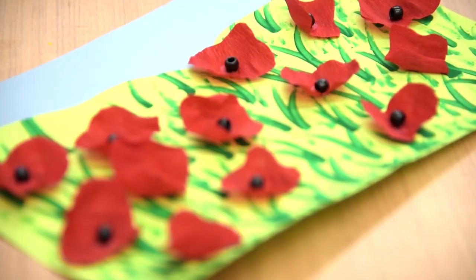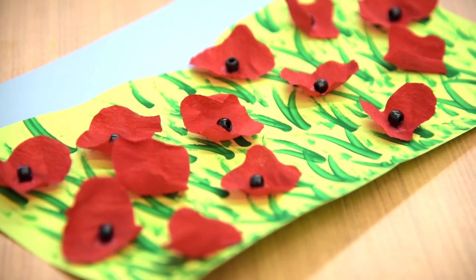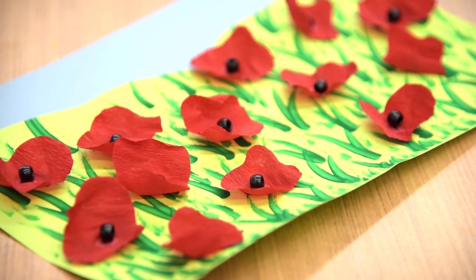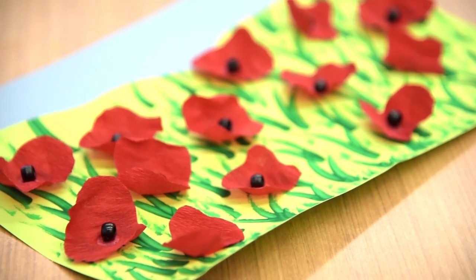Once you have all your flowers placed and once it dries, you'll have a beautiful field of poppies. Please make sure as you look at your poppy field that you take the time to thank a veteran for their service this Veterans Day. I hope you have a great day.